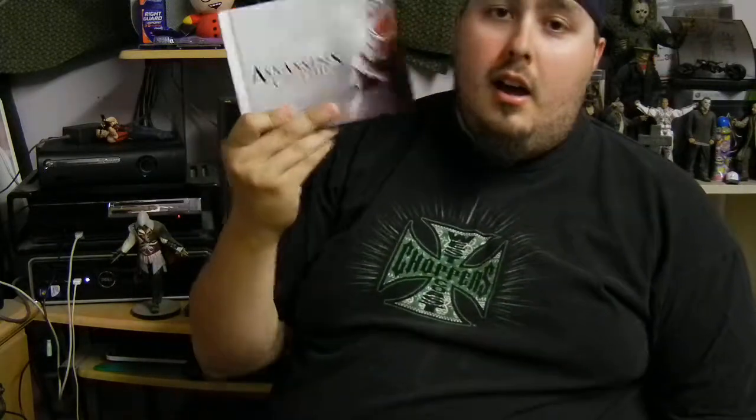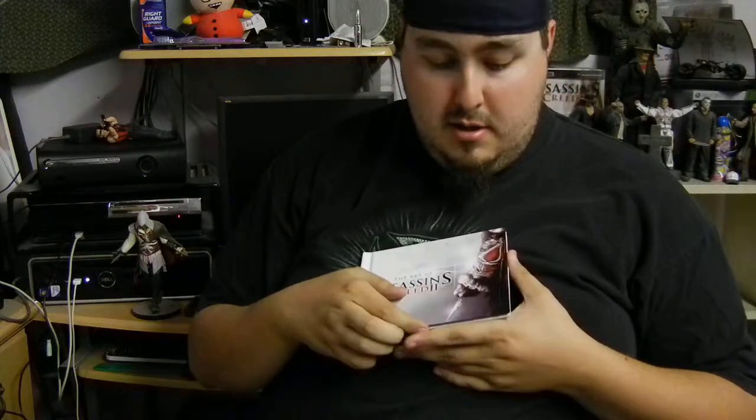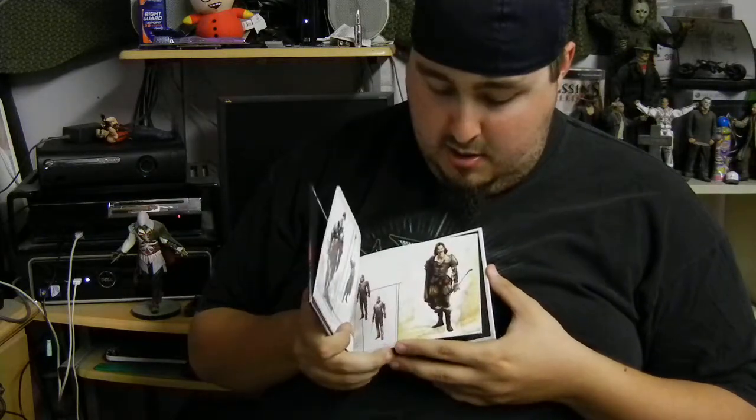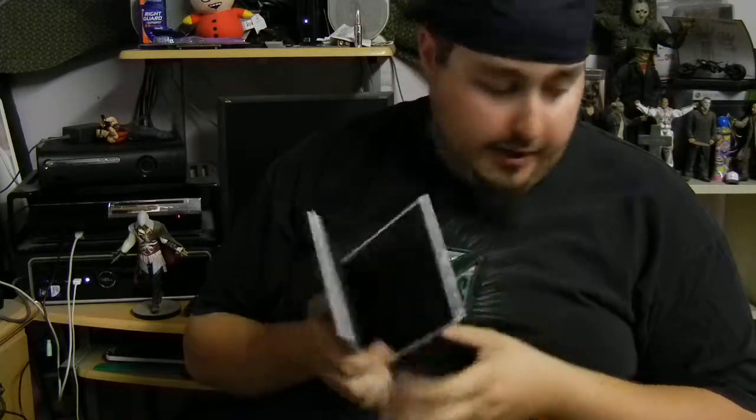When I picked up Assassin's Creed 2 collector's edition — the Master Assassin's Edition, wherever you want to call it — it came with an art book. I don't want to show every page, this will take like fifteen videos to do all that. But it just shows the art of the game and then the Animus. So that's the Assassin's Creed 2 art book.